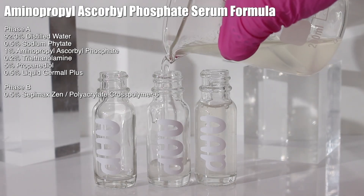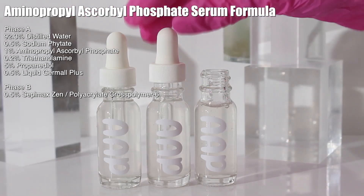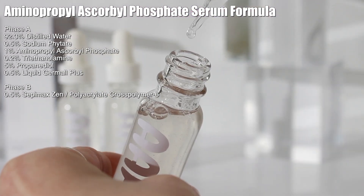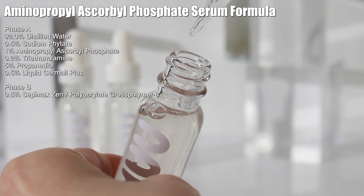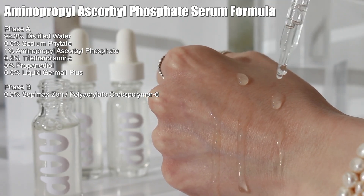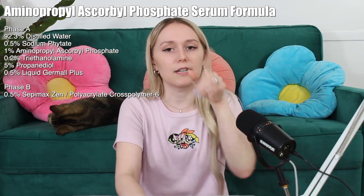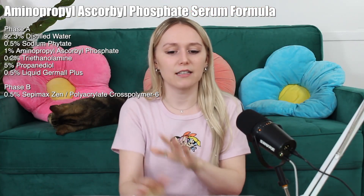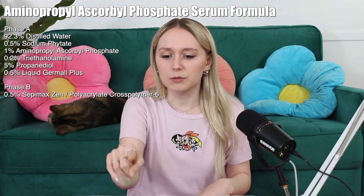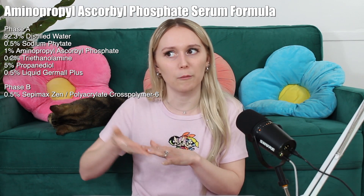Here's the formula we're working with. Sodium phytate — that is an EcoCert compliant chelating agent. The reason I decided to use sodium phytate is first it's a chelating agent and we need to add one in here, but also sodium phytate has a high pH. Since AAP has a pH between 1.7 to 3.7 but needs to be in a pH between 5.5 and 6, I need to raise the pH. So I added ingredients with a higher pH to help boost it, which is why I chose sodium phytate.